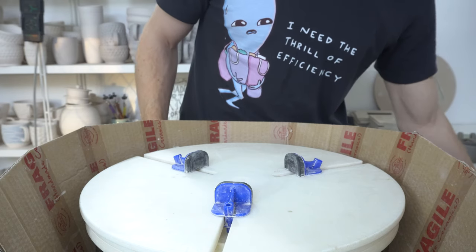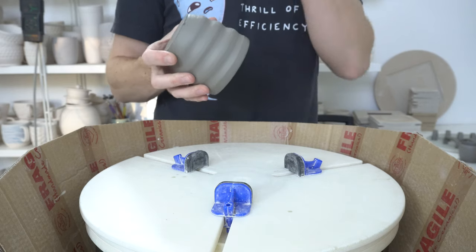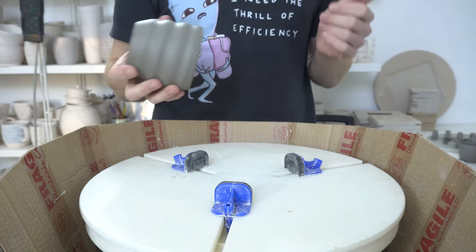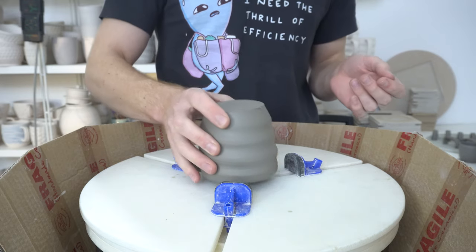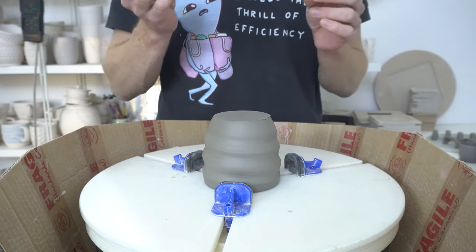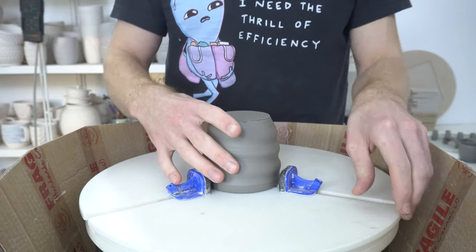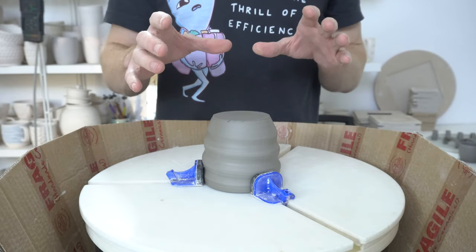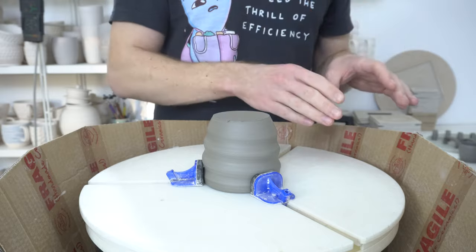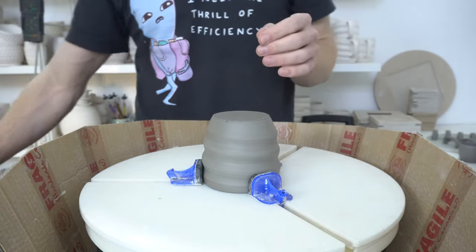One question I get asked occasionally is how I get the bottom of my mugs smooth, because I try and get them as polished and smooth as possible without spending too much time on it. The answer is kind of in two parts. Depending on your clay, you can either do the before-firing part or the after-firing part, or both — but both is the best combination.